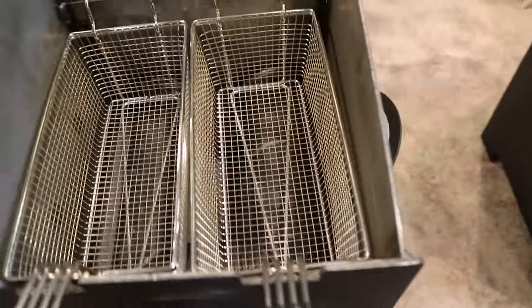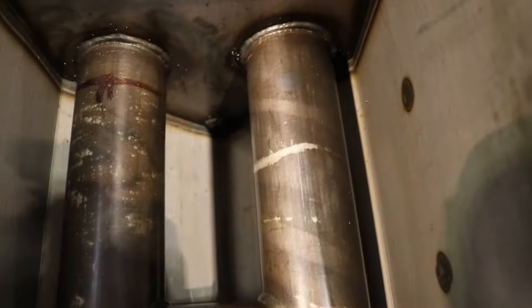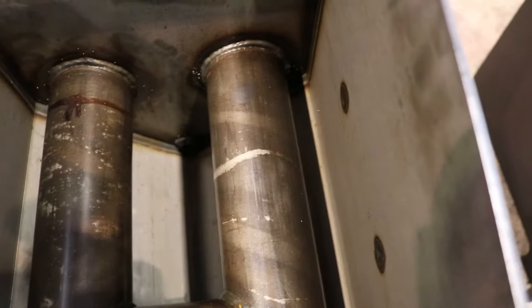This will hold four gallons of oil. You have two removable baskets here, just super nice. I'm going to take one out and show you here on the bottom — this has a nice V-shape down here, so all of your food will sink to the bottom, which will keep your oil cleaner longer.